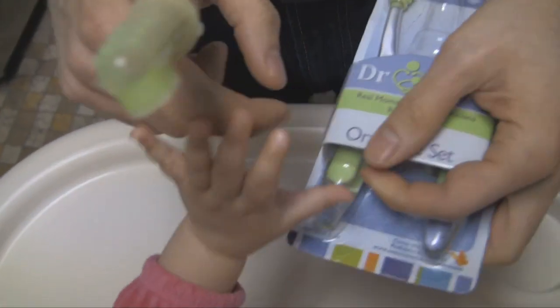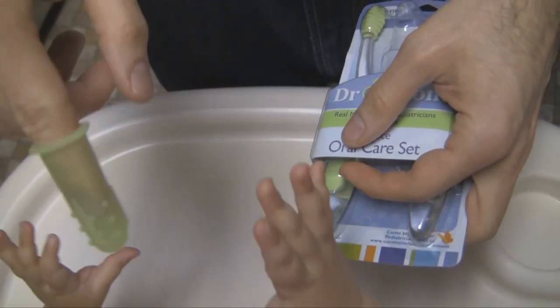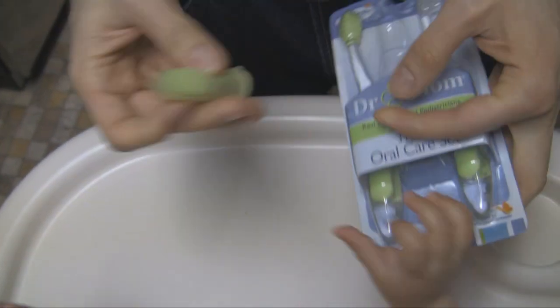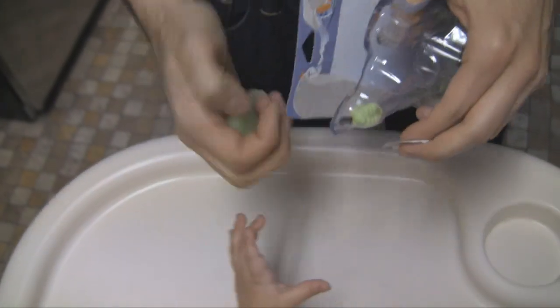It's really cool. You slide it on your finger like this and you brush the baby's teeth like that. That is the infant finger toothbrush. She loved it.